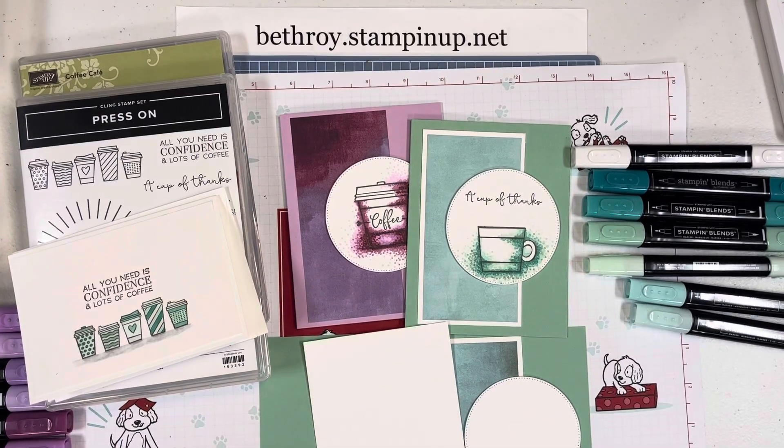Hello Stampers! I am Beth Roy, an independent Stampin' Up demonstrator. Thank you for stopping by my Create with Beth YouTube channel.